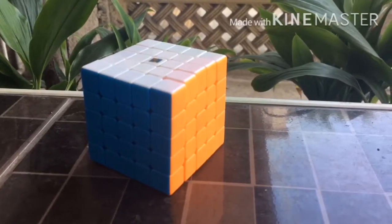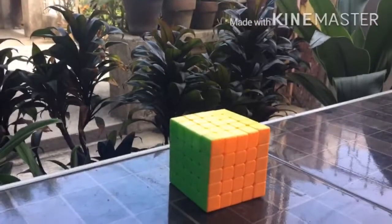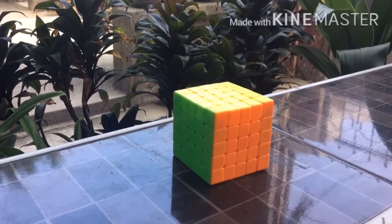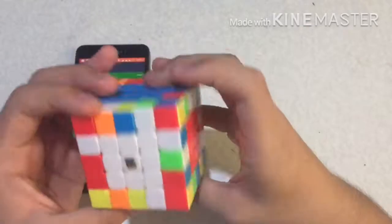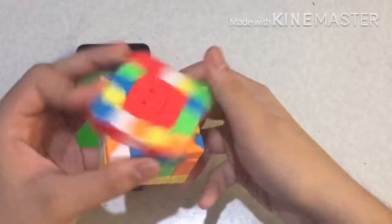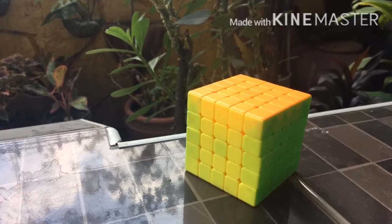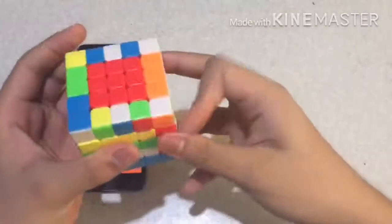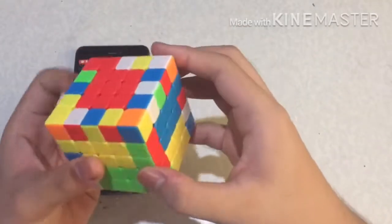Despite these disadvantages, I can still get good times on this cube. My PB is currently 1 minute and 42 seconds. In conclusion, the Meilong 5x5 is a decent cube and worth the price. In my opinion, it is good for 5x5 beginners who have a calm turning style. It would fit people with small hands. Buy this cube if you have an accurate turning style. If you are looking for a budget cube with decent performance, it is the way to go.